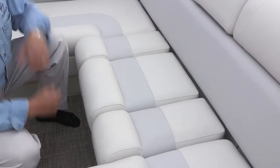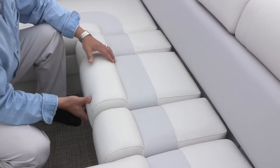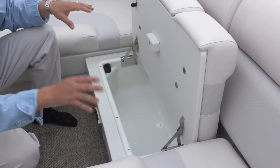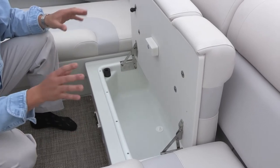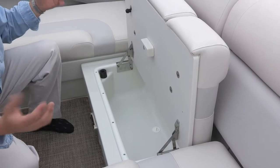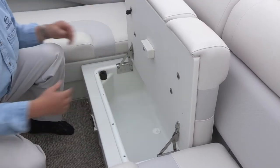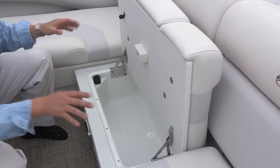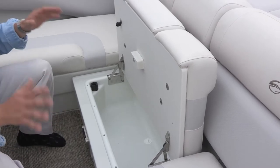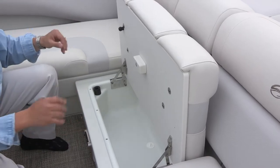One of the special things about this wrap cockpit design is the storage even under the center walk-through area. This entire lid pivots up and is designed on two scissor hinges. Those scissor hinges allow the lid to stay up in the up position, so you have both hands free to put items into the area or take them out. You're not trying to fight a lid with one hand. This hands-free design is really useful when you're on the water, especially in calm or rough water.